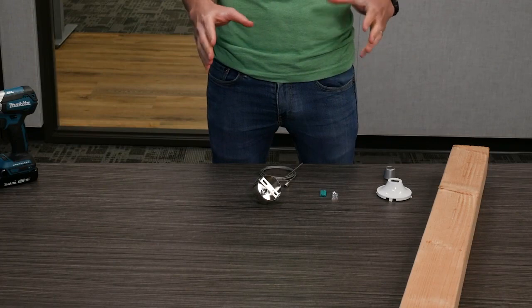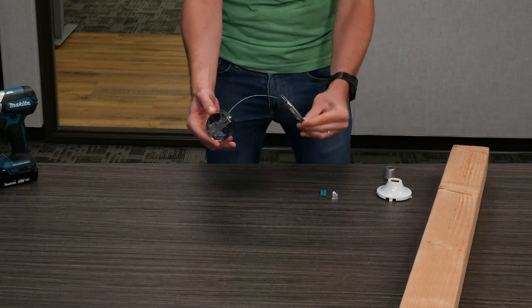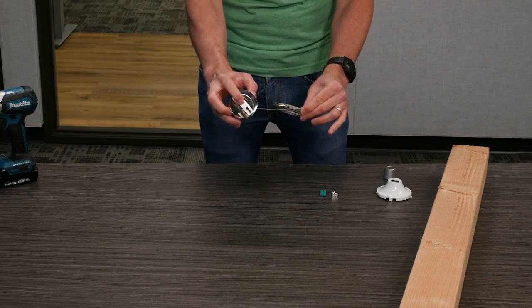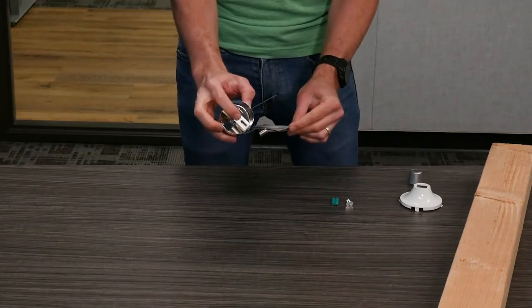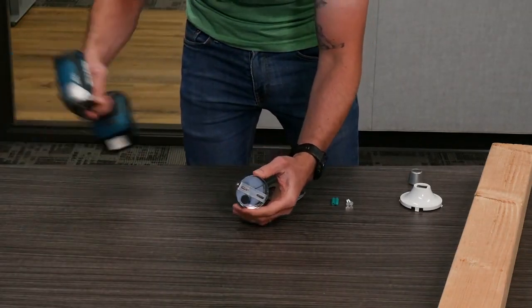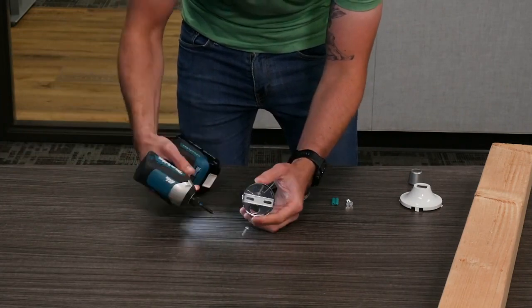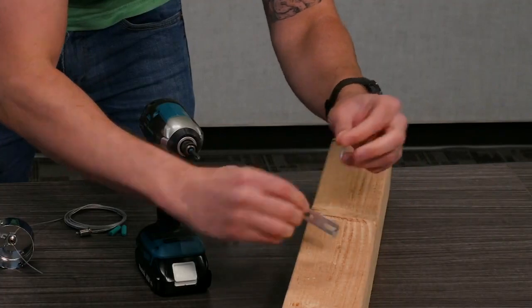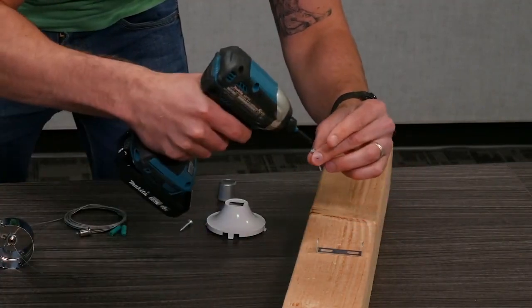The first thing you're going to have to do when mounting a chandelier is go ahead and disassemble this mechanism right here. What we really want is to get this bracket out. So just unscrew these two screws, get the bracket out, and we're going to affix this bracket to the actual structure by putting these screws through these holes right here.